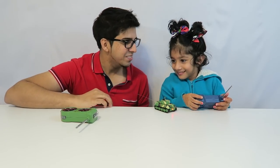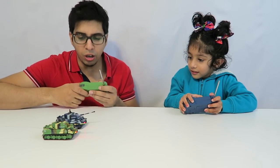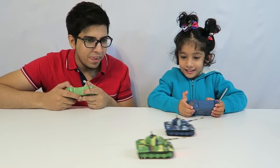You fell down. Let me get it. Let's race — you want to race? Three, two, one, go! I win! No, I won. You want to try again? Yeah. Three, two, one, go! You win. Good job. I lost.